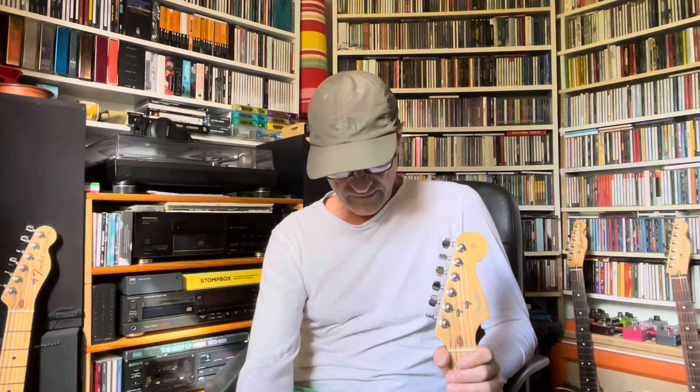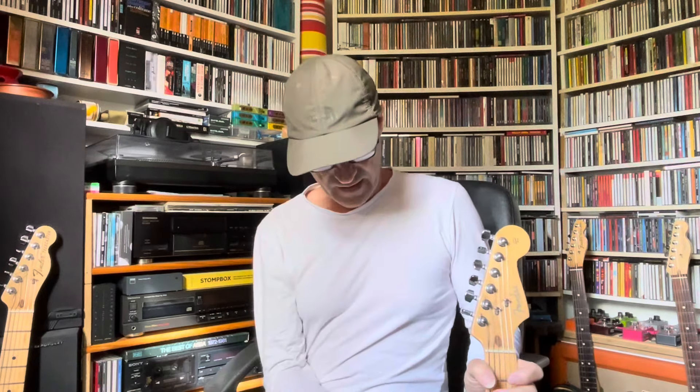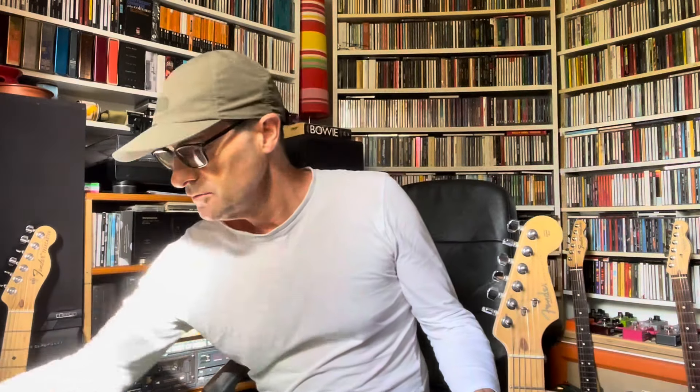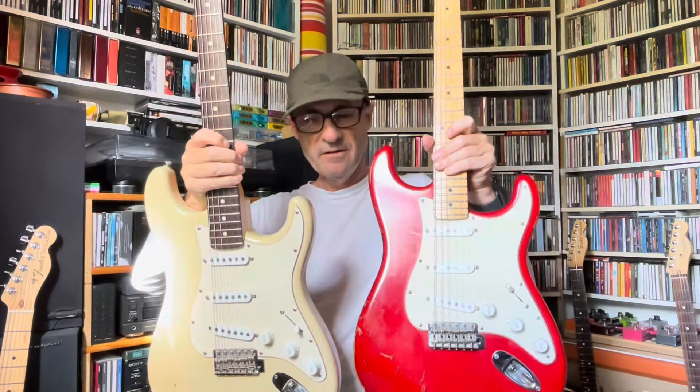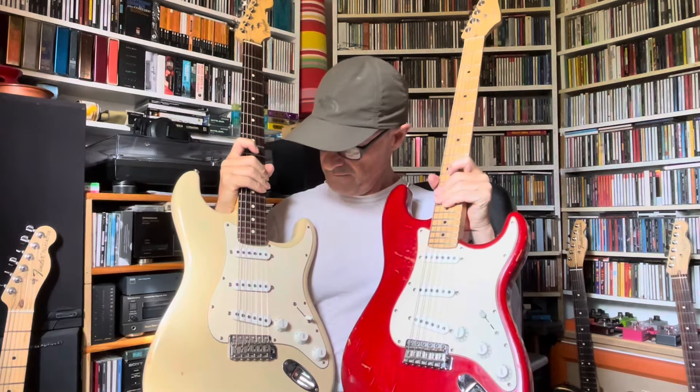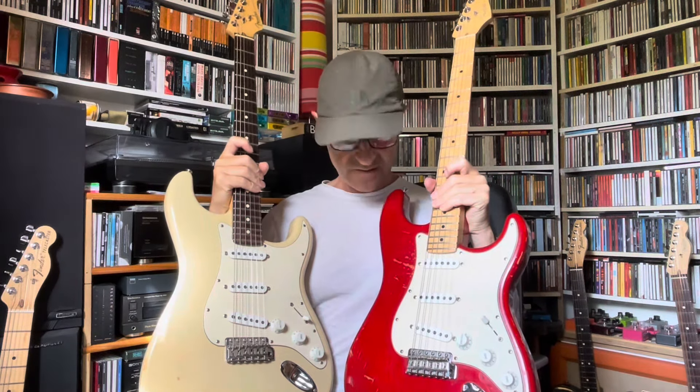How is everybody doing, hope you're well. The big debate continues: maple versus rosewood. There are lots of videos on YouTube and lots of forums discussing the difference between maple and rosewood. Sometimes the difference is obvious, sometimes not that transparent, but I think if you take two guitars that are more or less the same — this is a pair of Highway One Stratocasters, this one from 2004, this one from 2002 — same pickups, I think they use a classic series pickup.